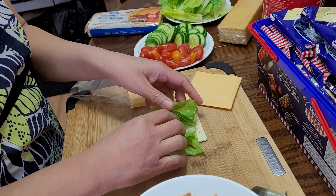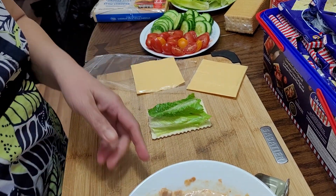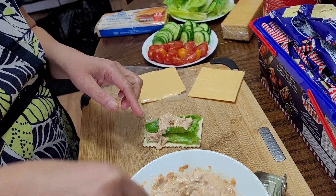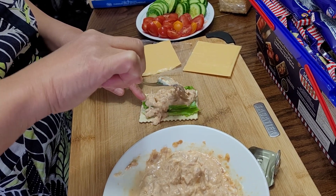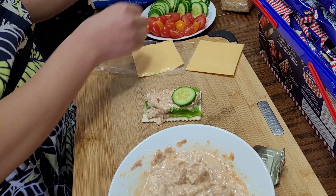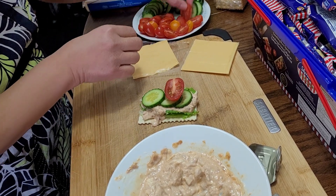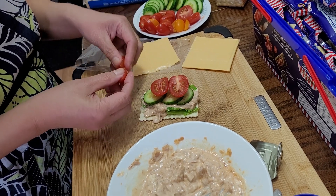Let's start building our sandwiches — very easy. Make sure to wash your hands properly before making sandwiches to prevent cross contamination. Add your filling — it depends on how much filling you want on your crackers. I'll add some filling and then three cherry tomatoes — let's say three.